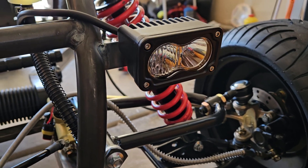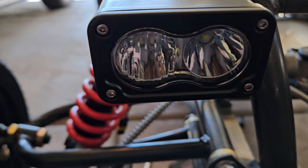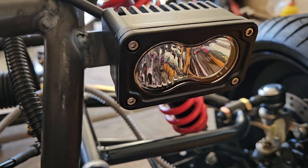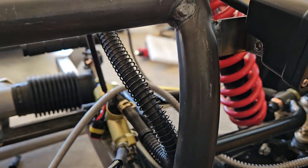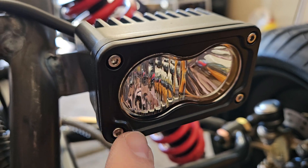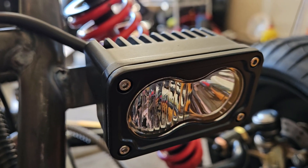This one came with a flipped lens. I think I want the diffuser on the outside. They're both oriented the same so I think I can just pop these Allen screws off and pop the lens around. We'll try.